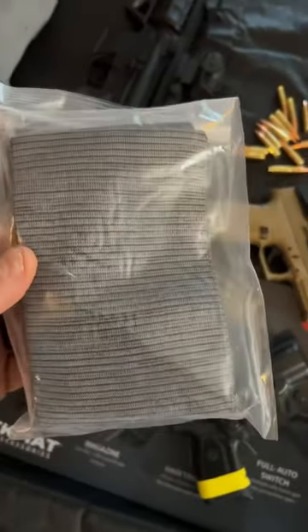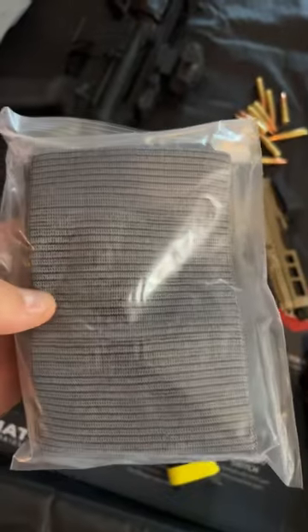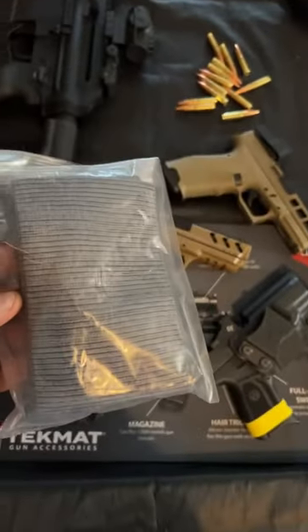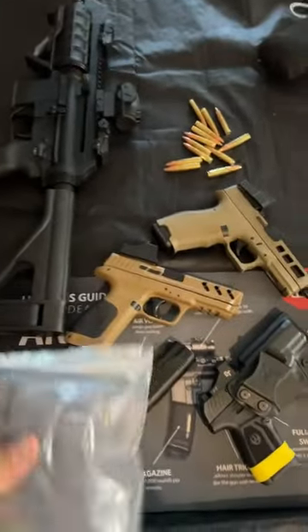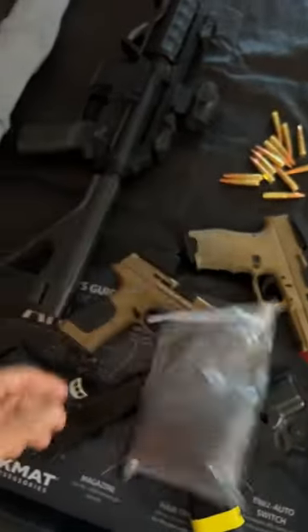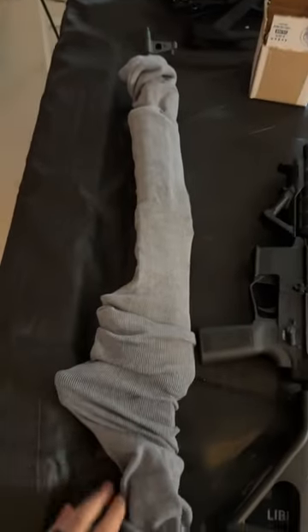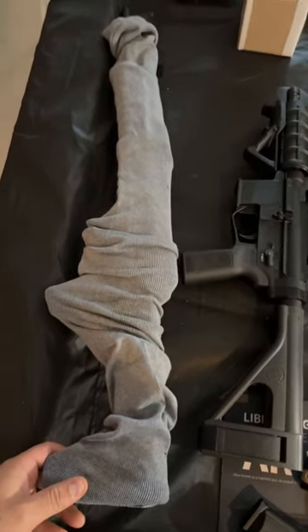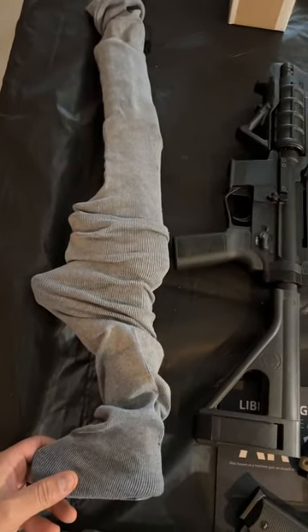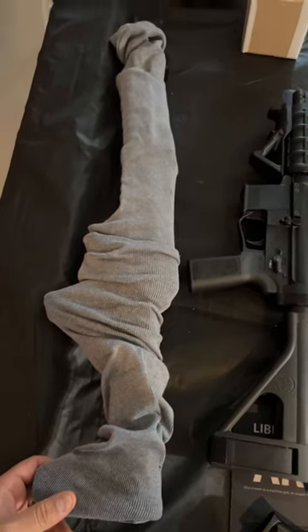I was talking to a friend the other day and I just recently learned about gun socks. If you don't have enough room in your safe and you got too many rifles and you want to pile them all in there without worrying about them getting scratched, these things are perfect. This is one of my AK-47s. It's a little snug inside the safe, but now I'll be able to put a gun sock on them and not have to worry about the rifles getting scratched. It's pretty dope.